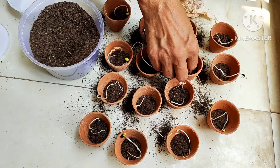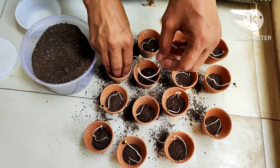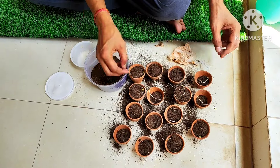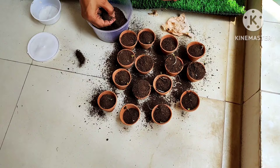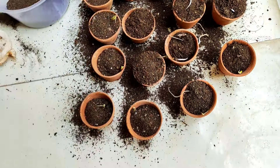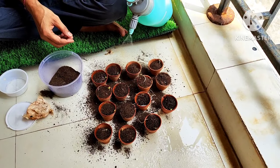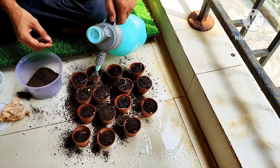After placing the seeds correctly, cover them again with the non-soil growing media, making sure the seed portion is at the upper side and the radicle portion is at the lower side. After filling up properly, spray water using a sprayer and moisten it fully.